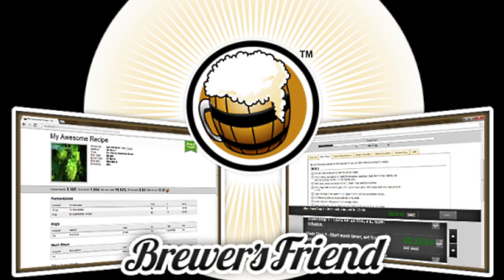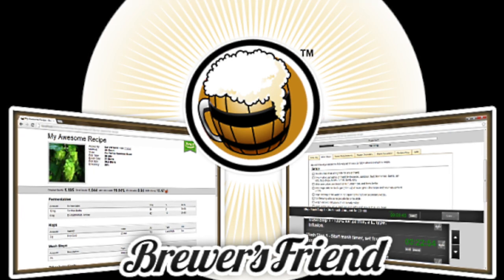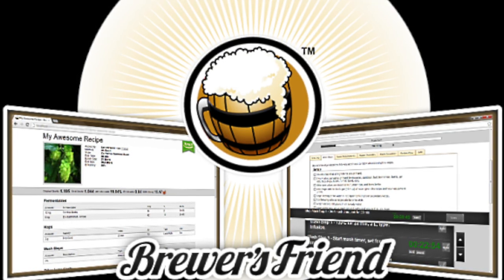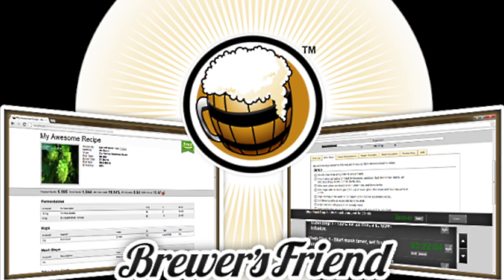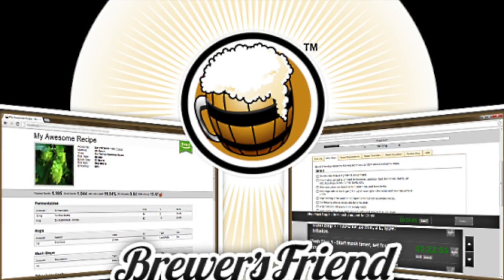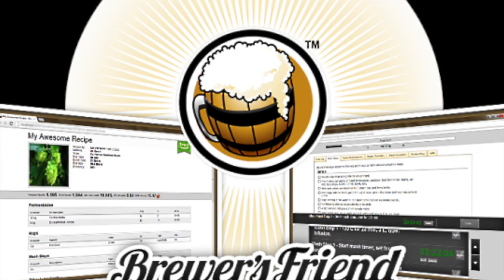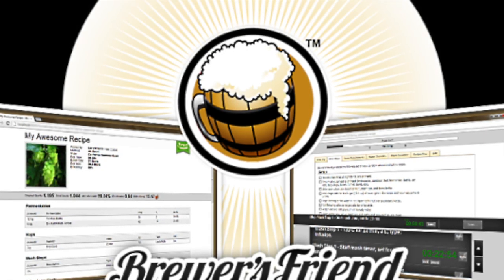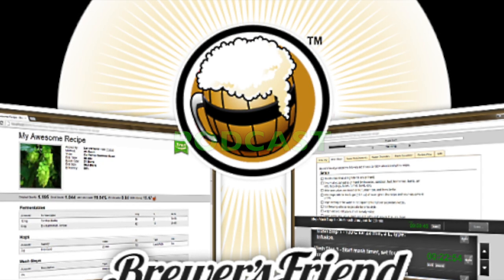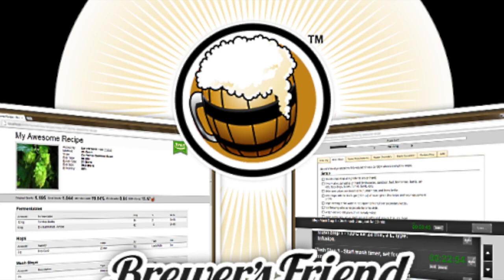Dan here one more time to say thank you to the great people over at Brewers Friend for the fantastic offer they have given us. For all new users of Brewers Friend, for their first year, you're going to receive 15% off. Brewers Friend is a complete recipe designer, brew day planner, and journal. The details make the difference between an average batch of homebrew and a truly excellent brew that is repeatable. Brewers Friend automates the details, guides you through the brewing process, and saves all the data. When you sign up, type in PODCAST for the promo code and you will get 15% off. Thank you to the great people at Brewers Friend.